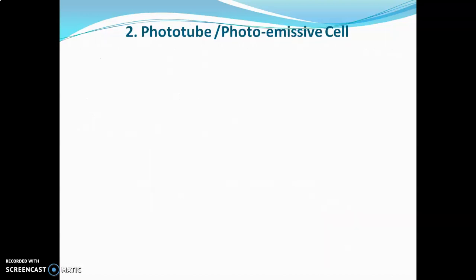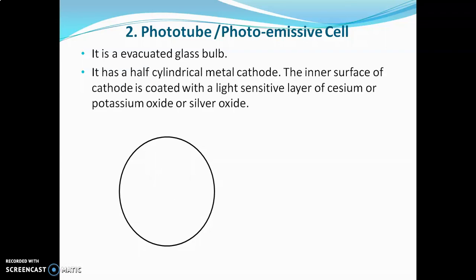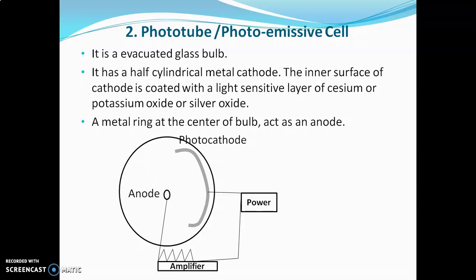The second detector is the phototube or photo emissive cell. This detector has an evacuated glass bulb. Inside this glass bulb there is a half-cylindrical metal cathode whose inner surface is coated with a light-sensitive layer of cesium, potassium, or silver oxide — that is, a photo cathode with a light-sensitive inner surface. A metal ring is present at the center of the bulb which acts as the anode. The collector anode and the photo cathode are connected with each other through an external circuit, and an amplifier is also required.